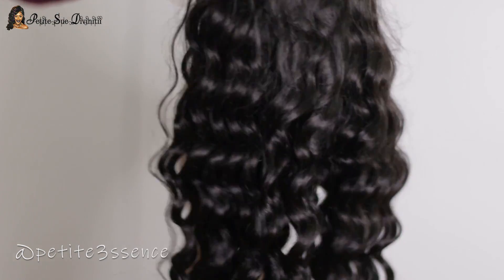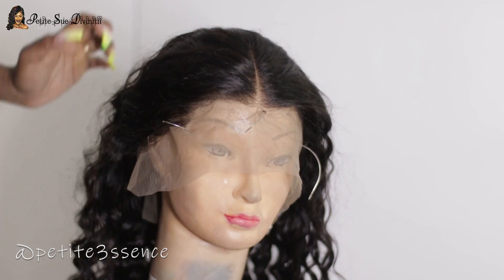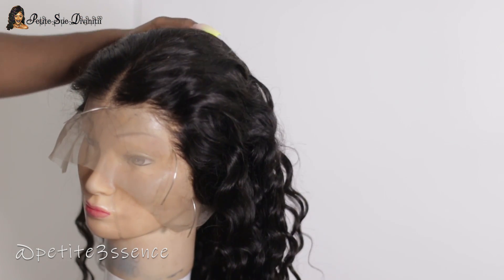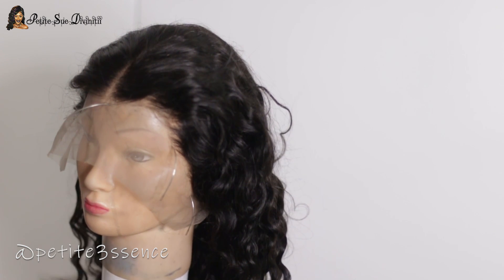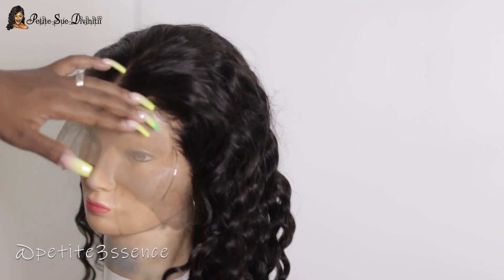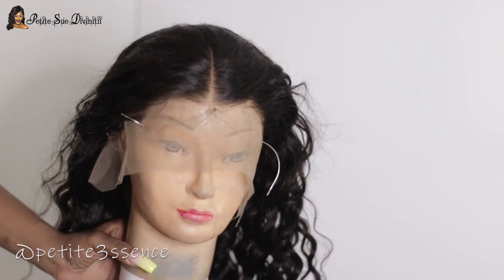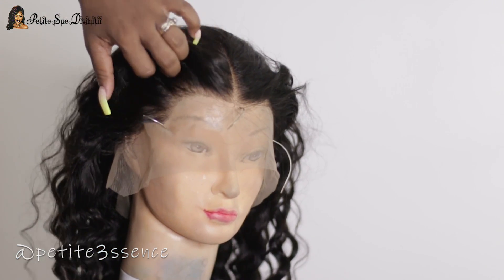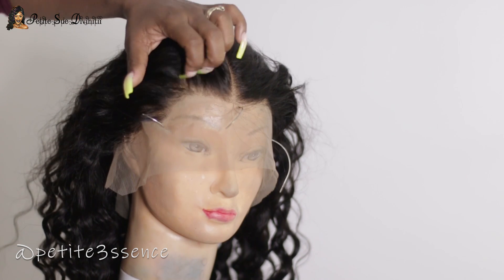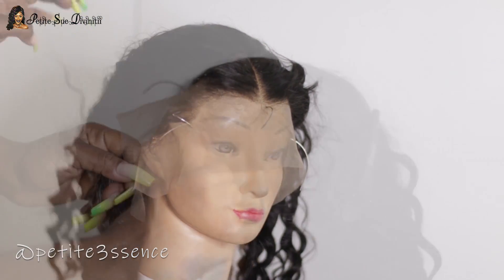It comes pre-plucked and I just love wavy wigs so much. The hairline already looks so good — you could pull this wig out of the package and wear it as is. You don't have to stress about going in to pluck more because it does come pre-plucked. But I have a bit of OCD when it comes to my hairline — I love that graduation in the front — so I usually just go in and pluck a little more.